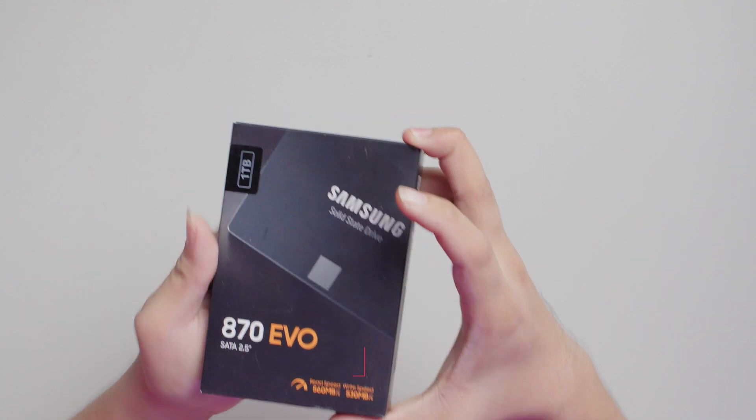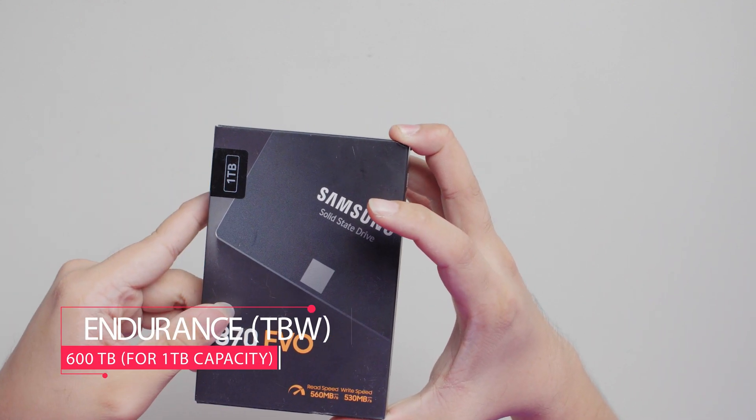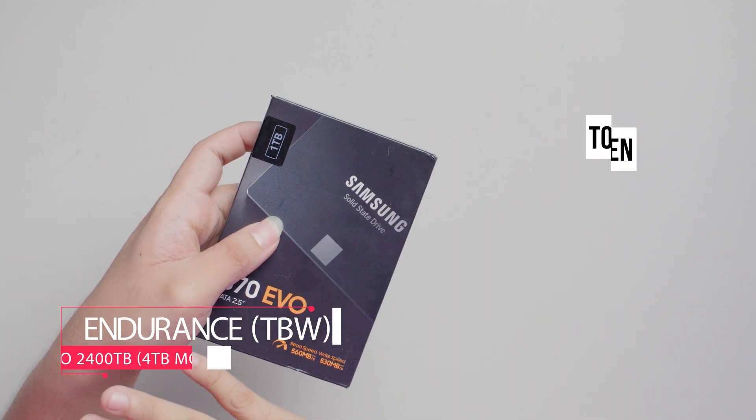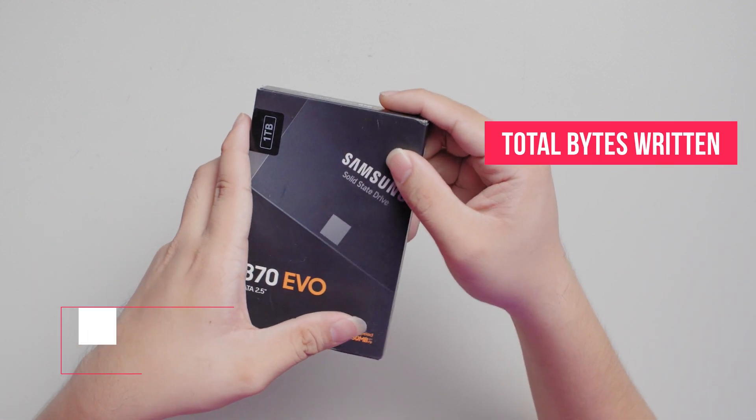This drive is actually made to endure a lot of write cycles. This 1TB model is rated for up to 600TB of total bytes written, and the entire range goes from 150TB all the way to 2400TB of total bytes written.